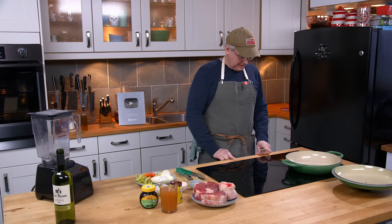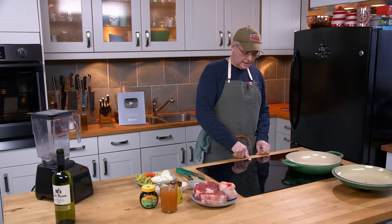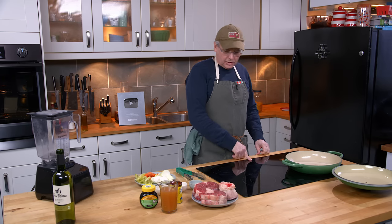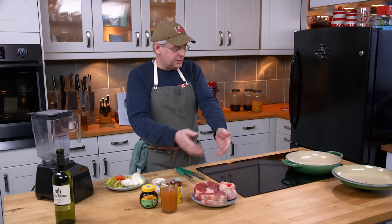Welcome friends, welcome back to the kitchen. Welcome back to another episode of what was on sale today at the grocery store. Today we're going to do beef shin.